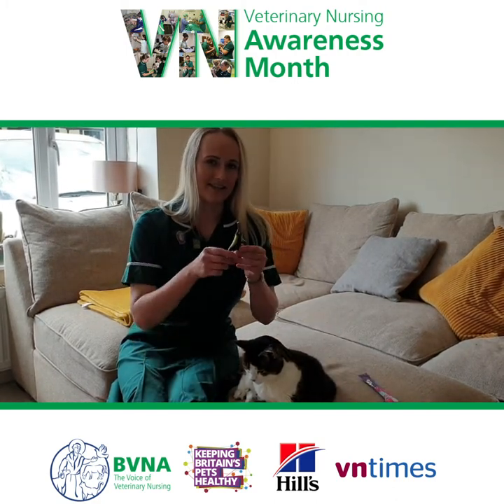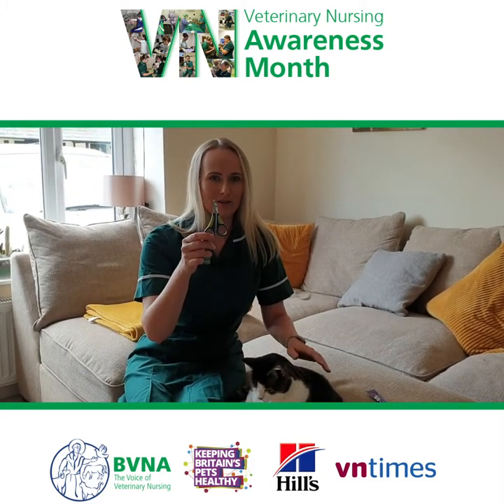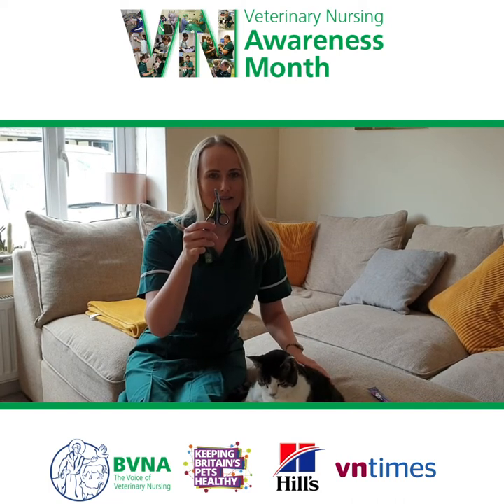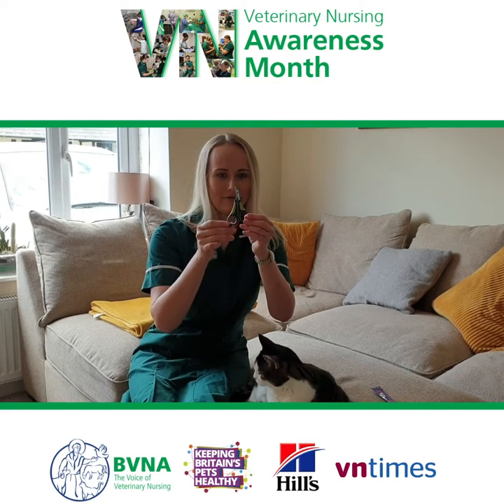The first thing you need is pet-friendly small animal nail clippers. What we don't want to be using are our own nail clippers that we have at home — they can be quite traumatizing to the nails of our pets. These are just small animal friendly, cat-friendly nail clippers.